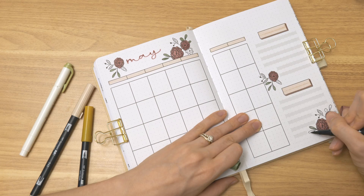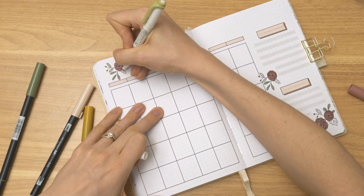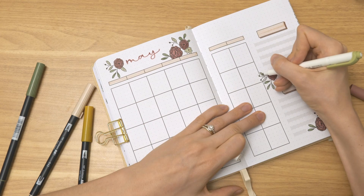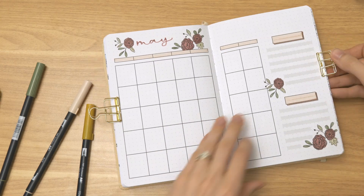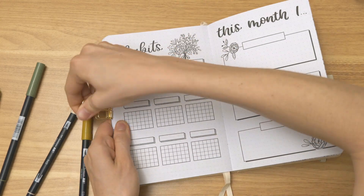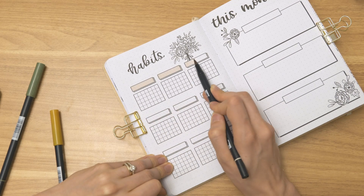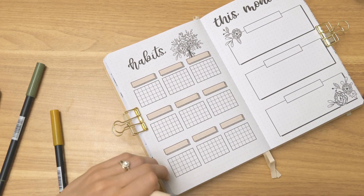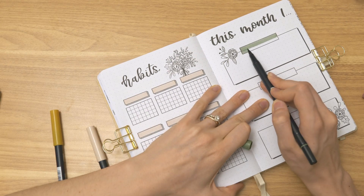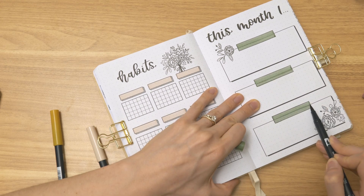That's how the journal works, so you can keep it undated and use it whenever you want. Even if you haven't started your planner yet this year, or you have but it's just not working for you and you want something with a bit more freedom, you can come to this one. The font in the back matches the writing inside — for words like 'habits' and 'this month' — so it all matches together. I set up the cover page and the monthly calendar for this month.